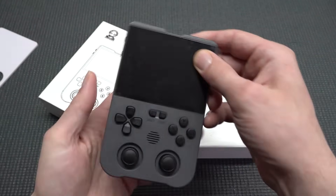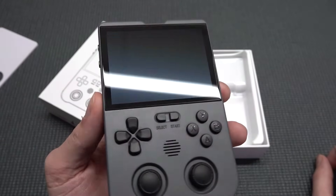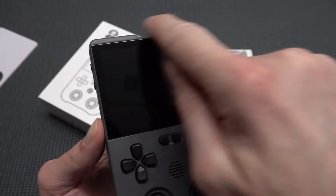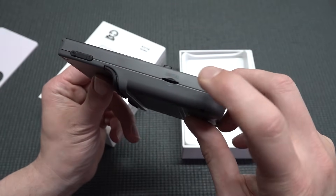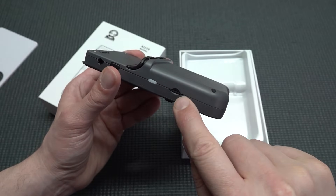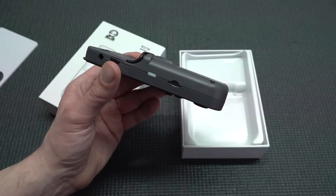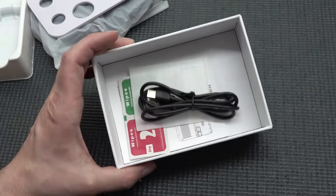This thing comes in all kinds of different colors, even a GameCube purple one. I just picked up the gray — kind of boring, but for a review that's fine. Looking at the display, it has a tiny black bezel around it but nothing horrible. We have the option for two SD cards, or a single SD card configuration.